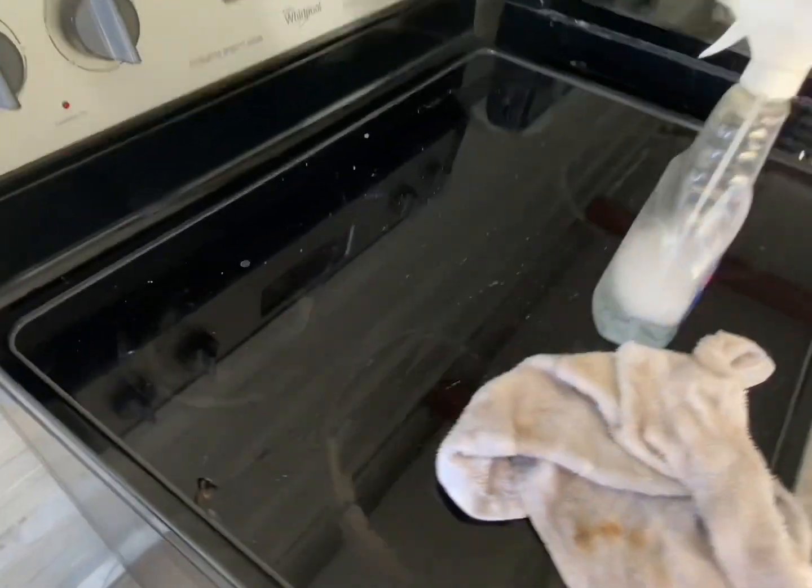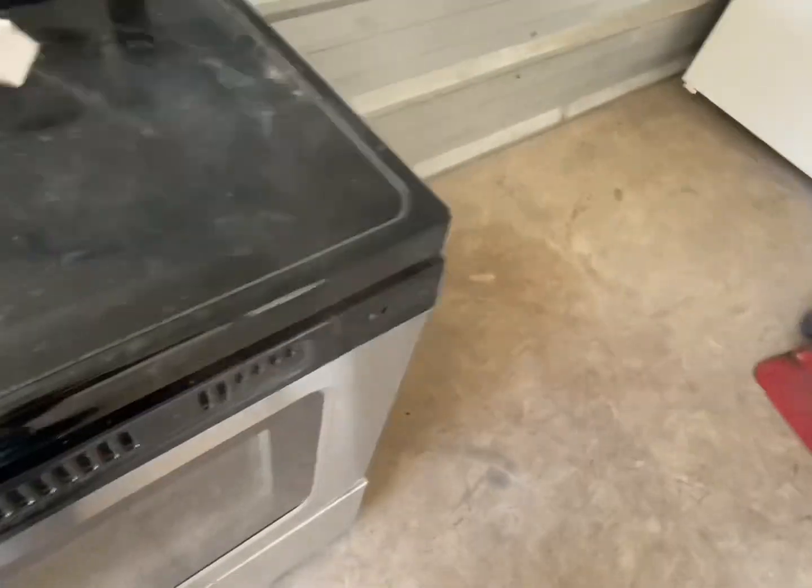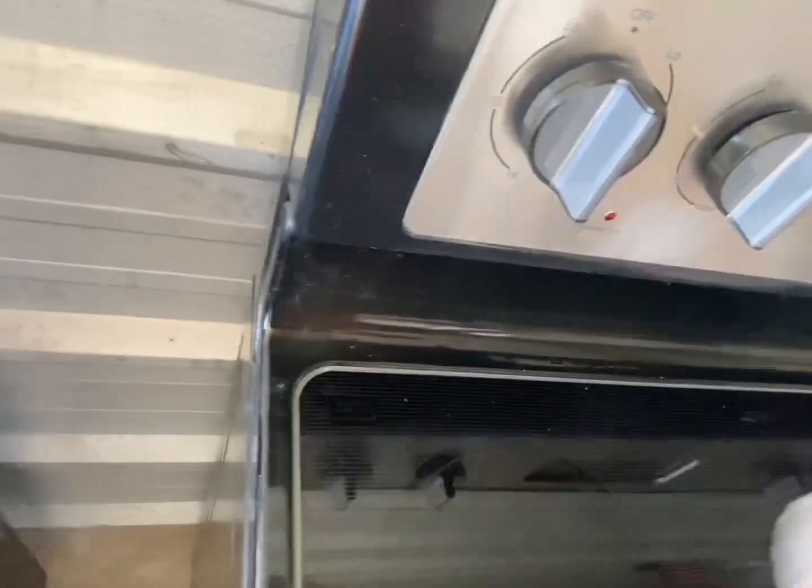You couldn't really see it at first like that, but sitting from the back this has got a real nice deep split going across it. Come over here to this one — it's just absolutely no good. I've been holding on to it for a reason.